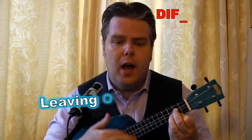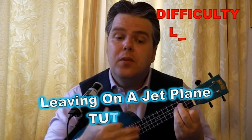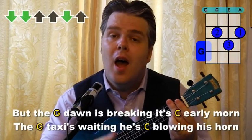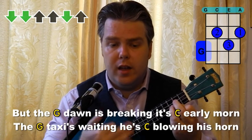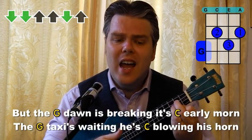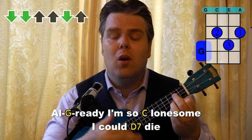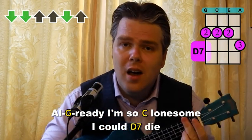All my bags are packed, I'm ready to go. I'm standing here outside your door. I hate to wake you up to say goodbye. But the dawn is breaking, it's early morn. The taxi's waiting, he's blowing his horn. Already I'm so lonesome I could die.